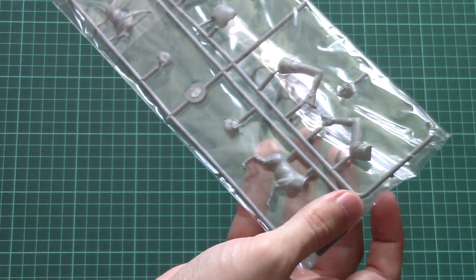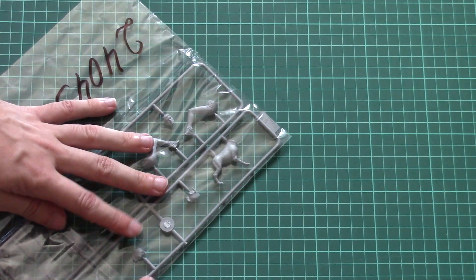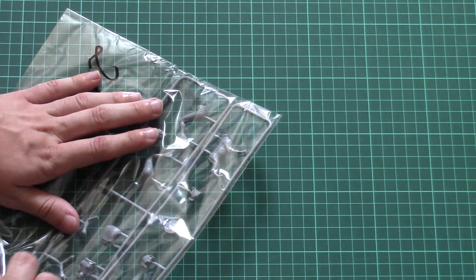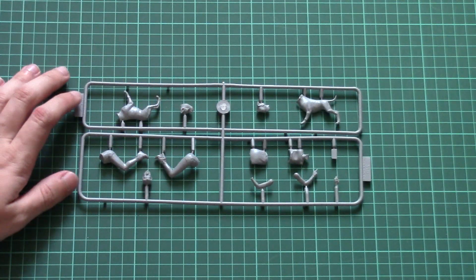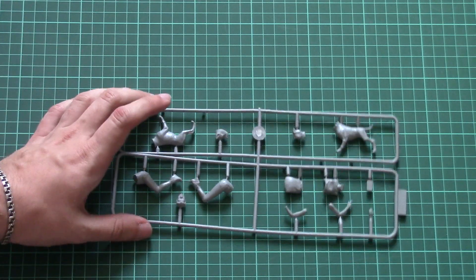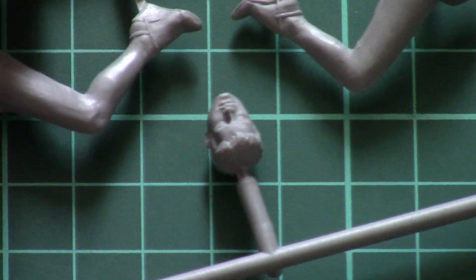Now let's open it. As you can see there is only one plastic sprue inside, which is typical for Masterbox sets. Just to remind you, these figurines are molded in 1/24 scale, so they are ready for use with any car build you plan to assemble. There is a separate frame for the dog and another frame for the figurine.